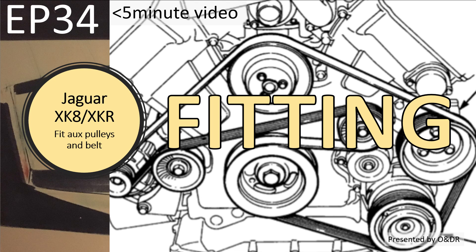Hello and welcome to this short video about the Jaguar XK8, fitting the auxiliary pulleys and the belt. This is episode 34 of my series of short videos detailing how I change my cam chains and tensioners and belt. This is really a bit of a tidy-up video, getting things done, almost ready to start it.